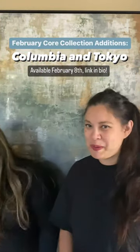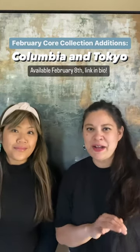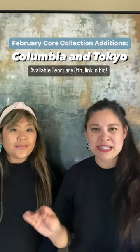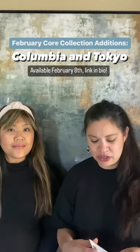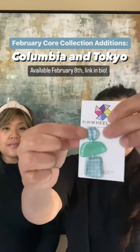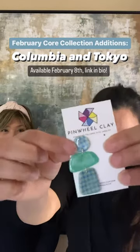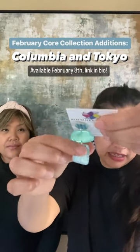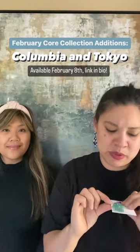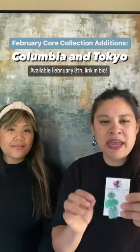The next style we're bringing back is from our Washington collection that also came out last February. This one's going to be our three-piece dangle. We're bringing it back in the same silk screen but a different clay and different color. It's going to have the checkered silk screen, which was also on that three-piece, but that was red, blue, and white. Now it's done with a translucent clay that's tinted, and it has this really pretty kind of pearl blue paint on it.